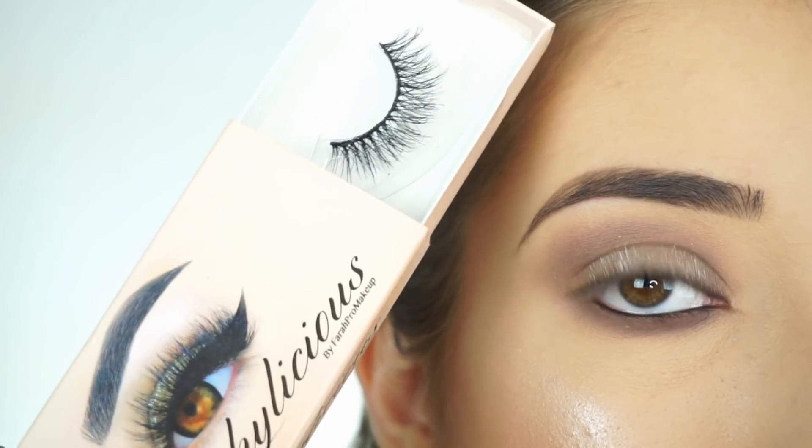I'm now going to apply some mascara and false lashes. Today I'm using these Lashalicious lashes in Fleekalicious. And that's the eye look done.